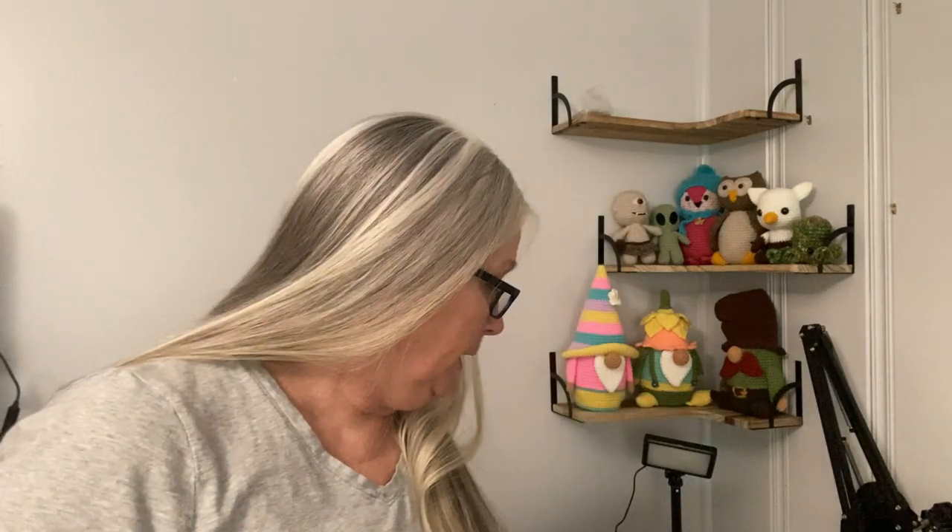Hey guys, it's me Robin and this is Knotting Hook Crochet. Today I'm here to share with you my setup for crocheting with bobbins, doing color work such as corner to corner or graph gans. There are a few things if you'd like to use my setup — that's why I'm sharing it — to make your life much easier, just as it made my life easier.